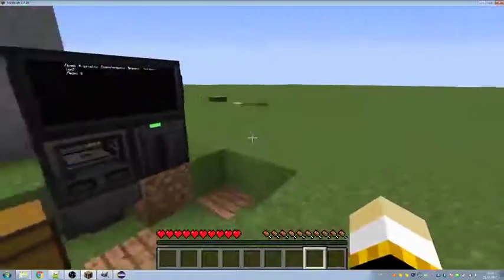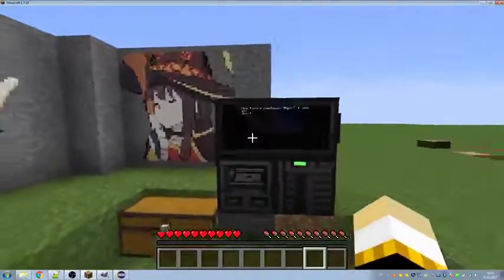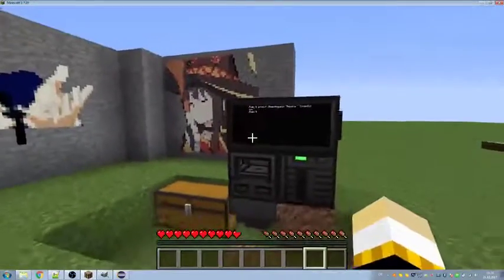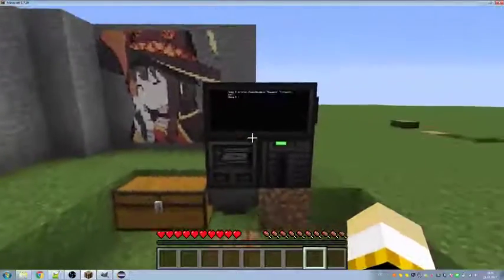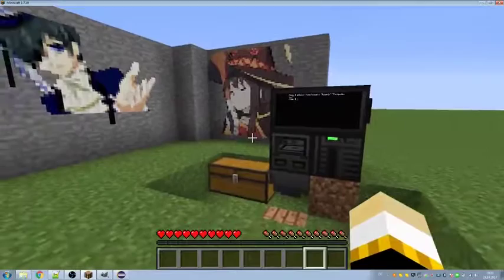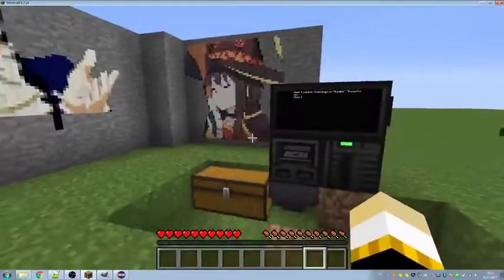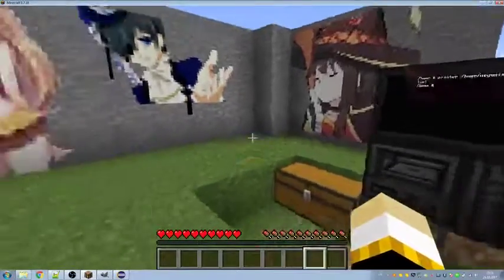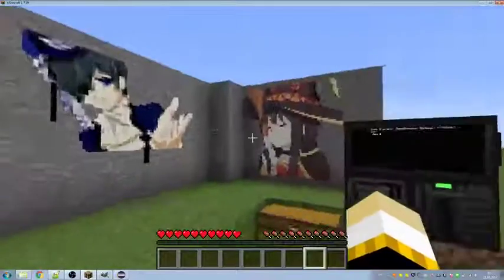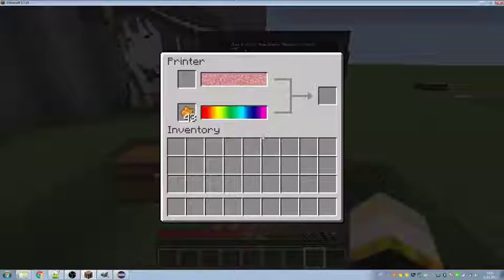How to print nice pixel arts? For pixel arts we need the mod Open Computers, which is actually part of modpacks like Vagtag New Horizons. Vagtag New Horizons is a hardcore modpack, so if you are younger than 12 or don't like hard crafting, don't touch it. But you can still print pixel arts — you just need the Open Computers mod with its 3D printer.